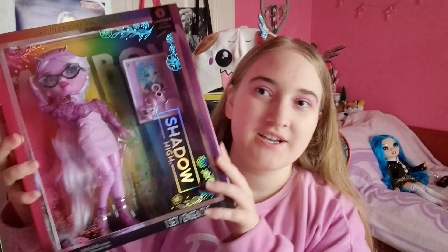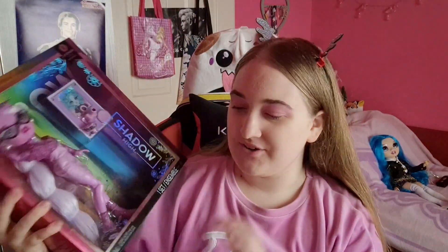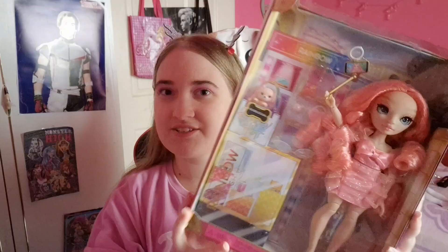Hey guys, my name is Jaka Livia. Happy holidays everybody, and today I'm going to unbox and re-review Lavender from Shadow High and Pinkly from Rainbow High New Friends. It's an interesting series.